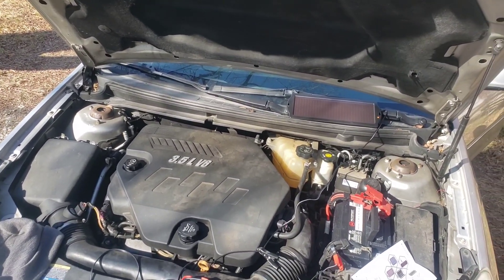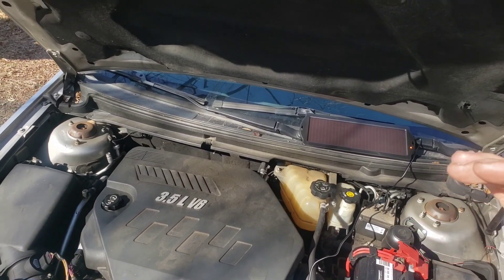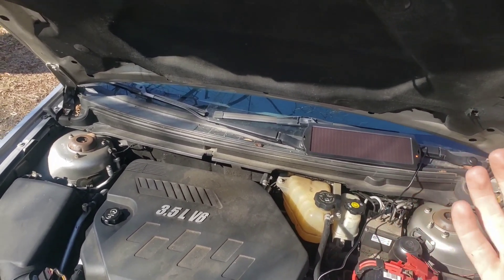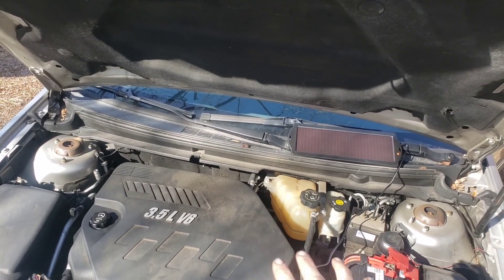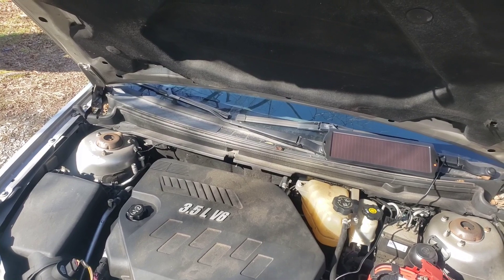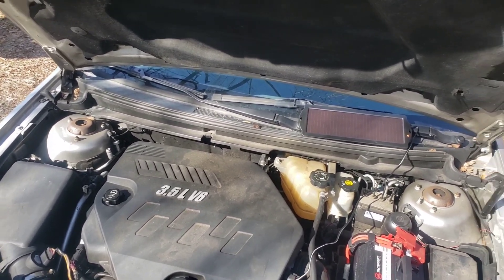There's something called a parasitic draw — on most cars it's 50 milliamps or lower, and on newer cars it could be up to around 100 milliamps. Even with a trickle charger sitting there, over time it will fill that draw and keep the battery topped off. That's pretty much all you need to know about trickle chargers. Thanks for watching.